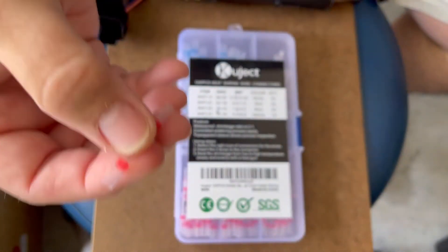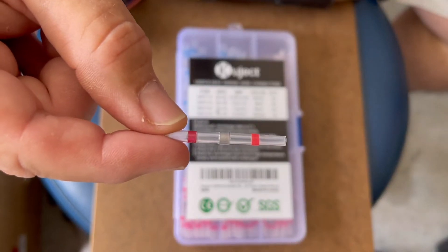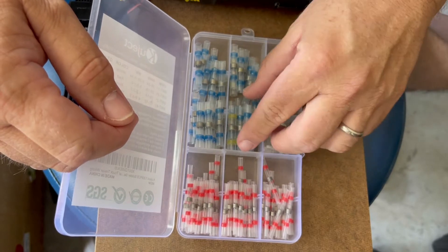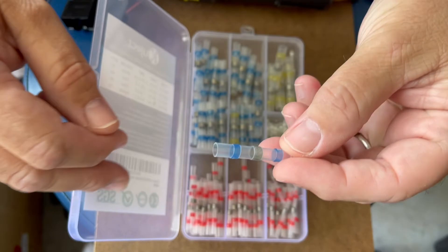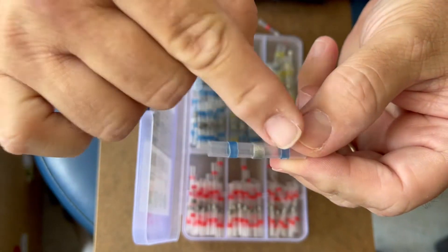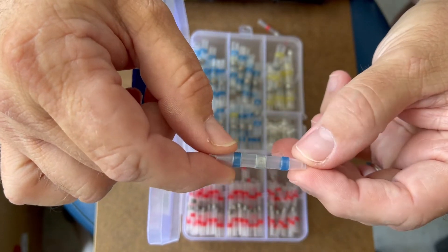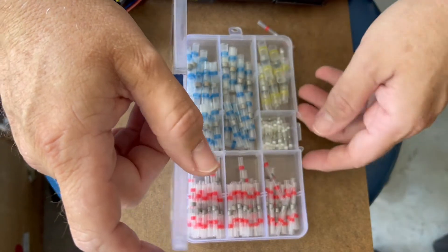I went online and I found these — these are waterproof solder wiring connectors. These connectors are heat-shrink tubing with solder in the middle. When you connect your wires together and heat it up, the solder runs out, solders the wires together, and makes what they call a waterproof connection. I was very impressed with how they worked.